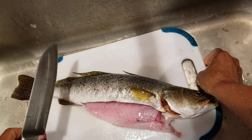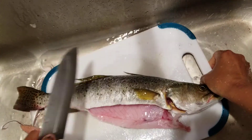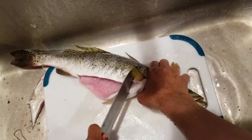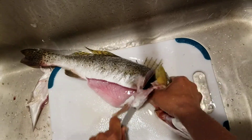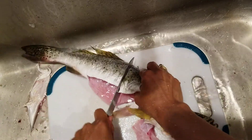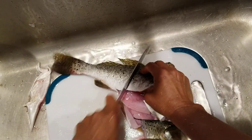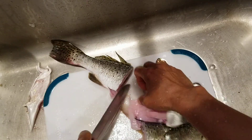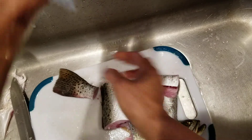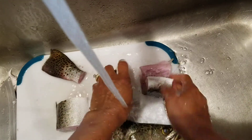So what I do is I just cut here, and then you cut — easy. And then I'll take that off. There you go.